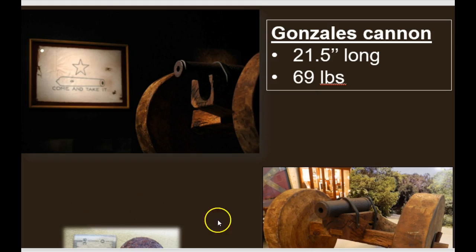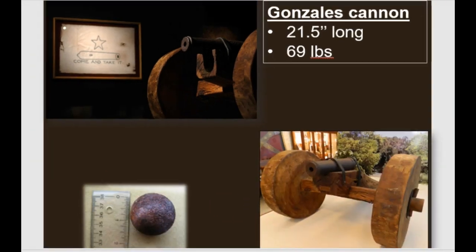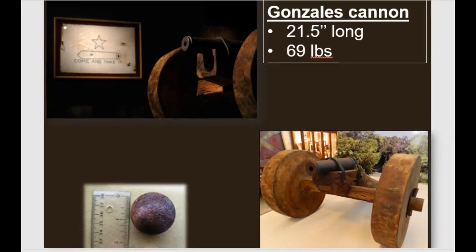So here is your cannon. Let me zoom out just a bit so you can see that better. The idea is that it is pretty small — you can see that it fires a cannonball that's about an inch and a half in diameter.